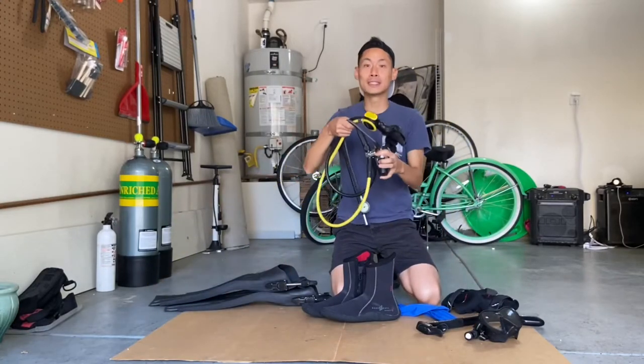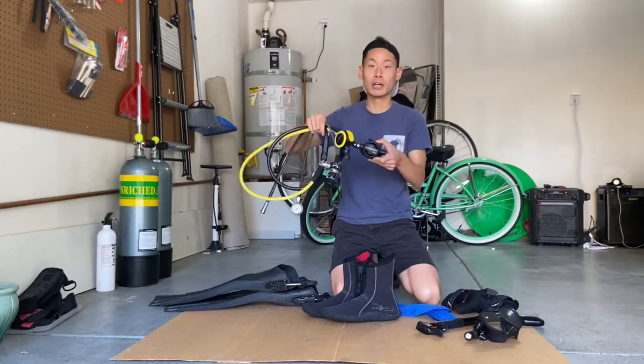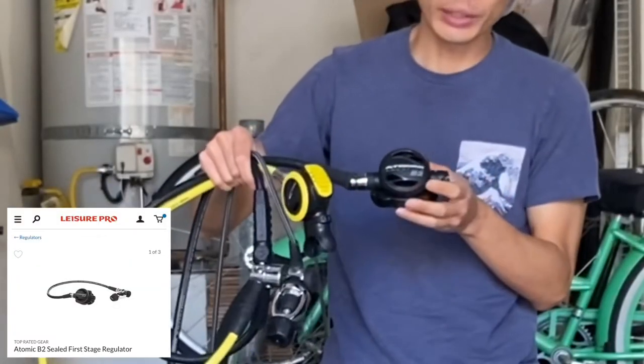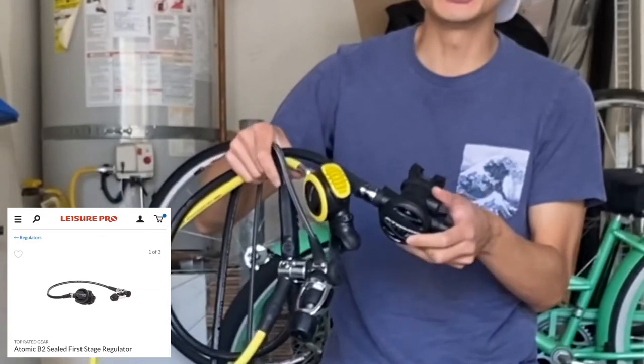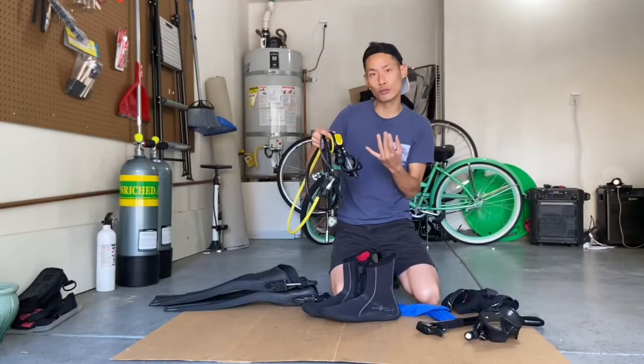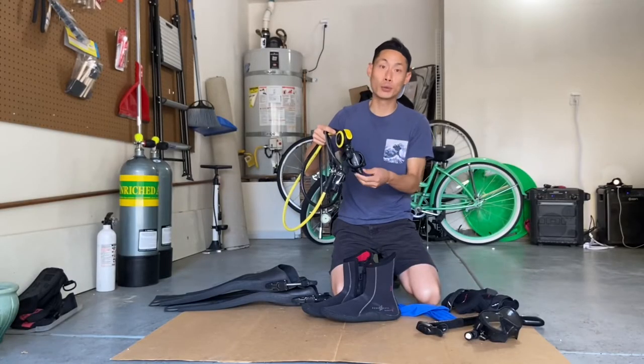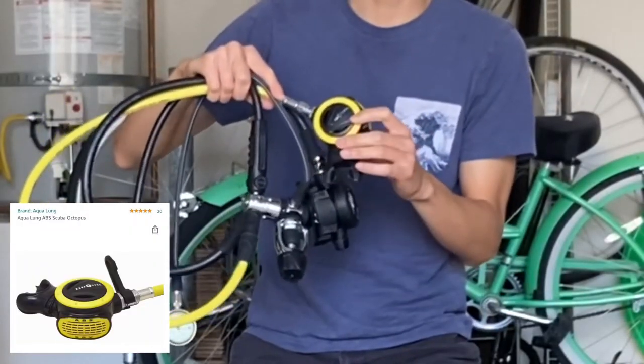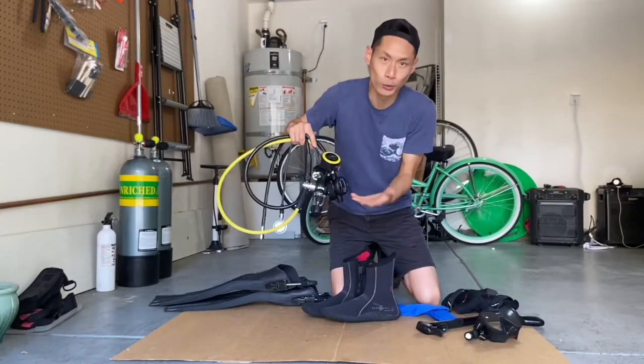For the regulator — first stage and second stage — I went with the Atomic Aquatics B2 regulator. The cool thing about this one is it has a feature where when you put it underwater, it doesn't free flow and you don't have to change it from a pre-dive to dive setting. For the alternate air, I went with the Aqua Lung puck, and it's super reliable.